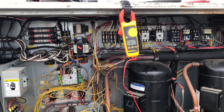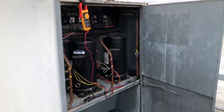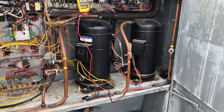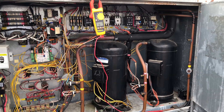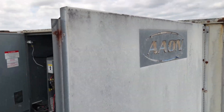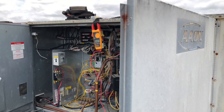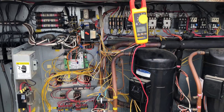Today I'm working on this Aeon rooftop unit, package unit. As you can see I have the compressors right here. Now some other people have already been here in this place, so it's not my first time actually working in this one either. This is like my third time that I came here.